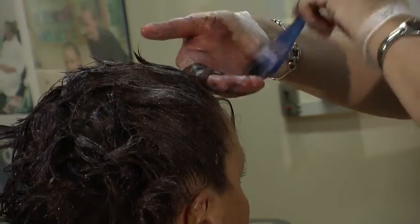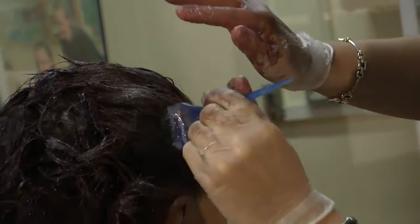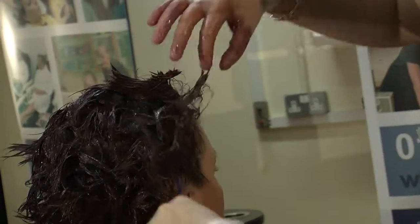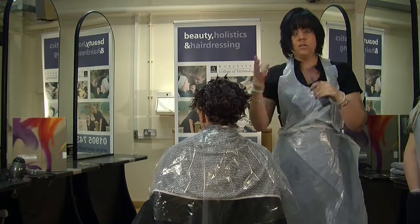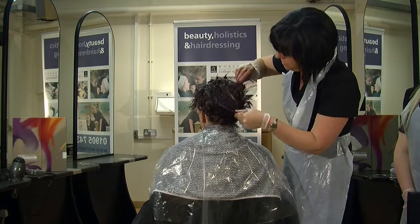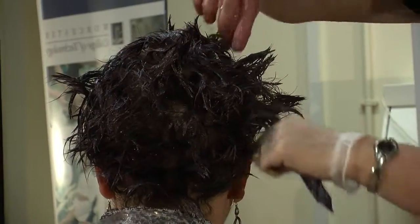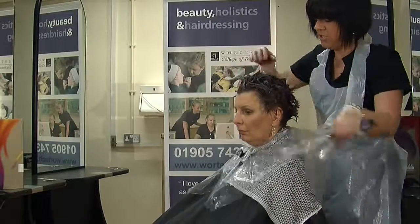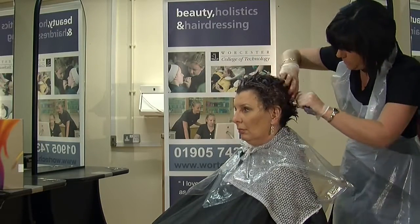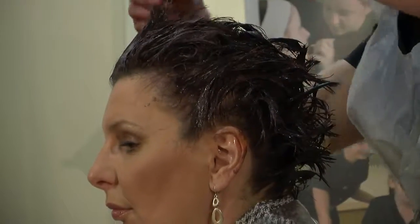It's really important around the hairline as well to make sure that you get all these little bits through into the colour. So, just make sure we've got all those bits in, and then we can release it again. What we need to do now is just cross-section check, to make sure that I've got all of the mid-lengths to ends covered. Just going through it, making sure that all the ends are covered. This is really important to do, just to make sure that every part of the hair is covered, because it does show if we have missed any.